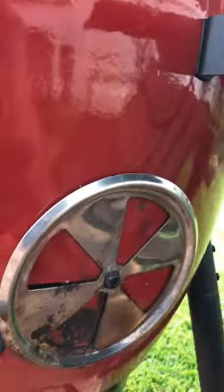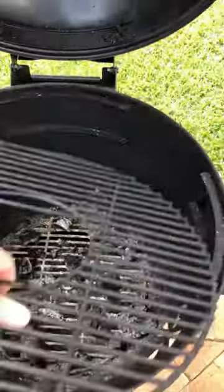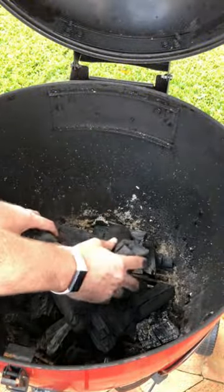Open your top vent and bottom vent for this. Remove your braai grill. I have used chemical-free lump charcoal.